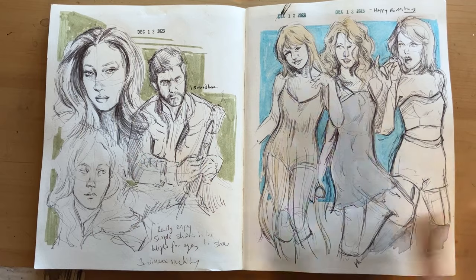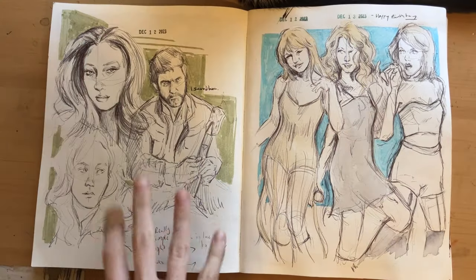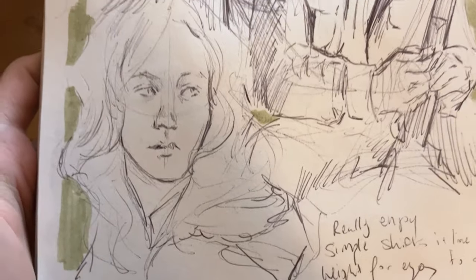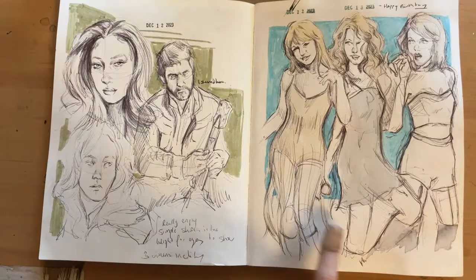So it's a little bit later just because I couldn't finish the clip last time. On this page we got Megan Thee Stallion, just because I thought the reference was pretty. Joel, and then Saoirse Ronan. I really like this drawing in particular because I like the eyes and the lightness to it.